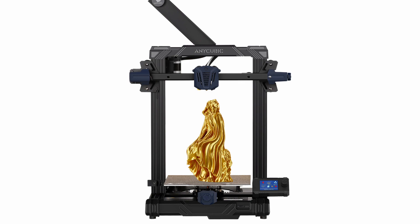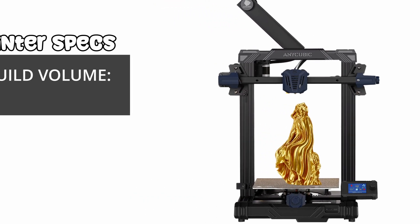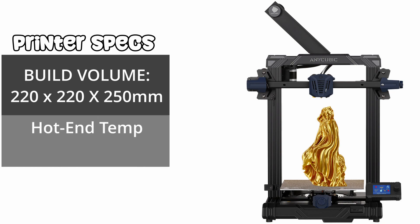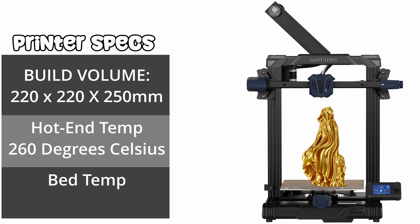The Anycubic Cobra Go might just be the perfect printer to fit that build, with a build volume of 220 by 220 by 250 millimeters, a maximum hotend temperature of 260 degrees Celsius, as well as a maximum bed temperature of 110 degrees Celsius. It also features auto leveling so you don't have to worry about that first layer being even all over the build plate, and it is basically able to print anything you would really want to in most commercial filaments available to you.